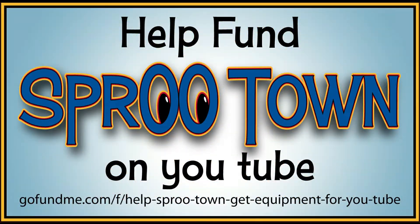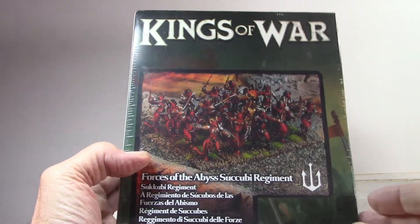Before we start, there is now a GoFundMe link below for donations to this channel. Funds go to the operating costs of Spruetown, from the graphics to the products reviewed. All support is greatly appreciated, and each donation gets a shout out on Spruetown.